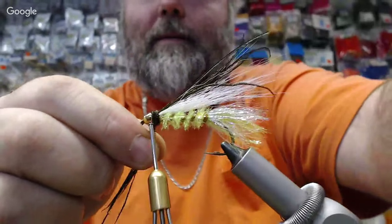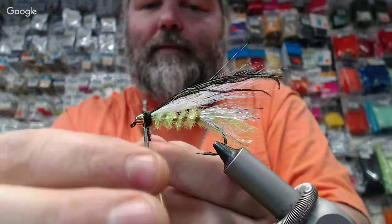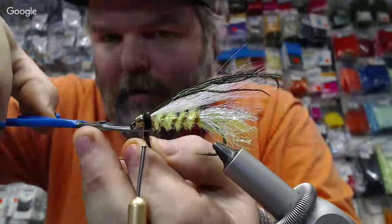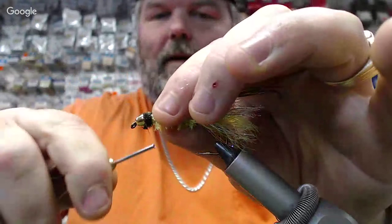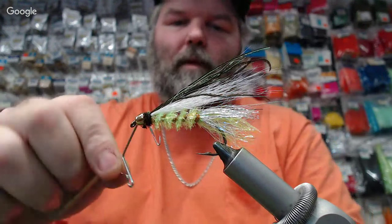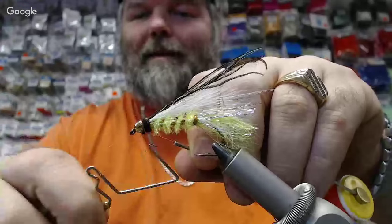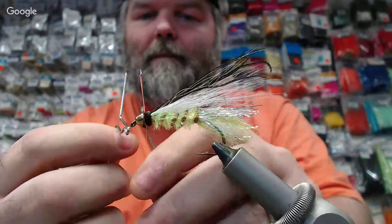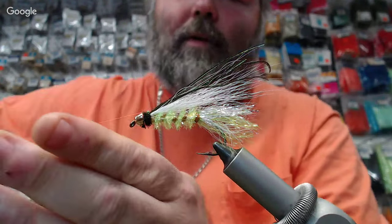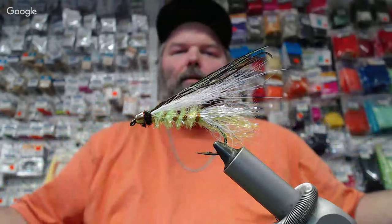I go around that a couple of times, then grab the whip finisher. I cut the tag nice and short — I'm not cutting my thread again. I go right in tight behind the cone head, lock it down with the whip finisher, and I'm going to leave just a little hint of that fluorescent orange. That UV light will pick it up.